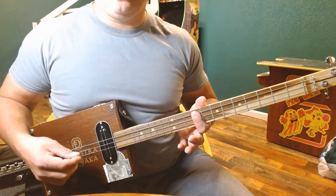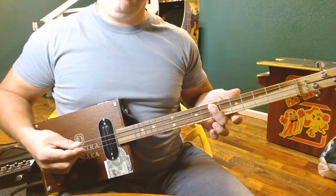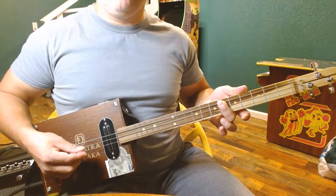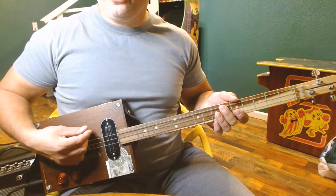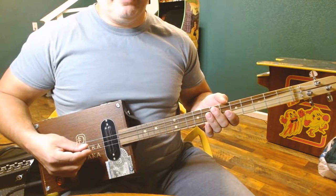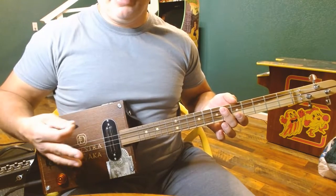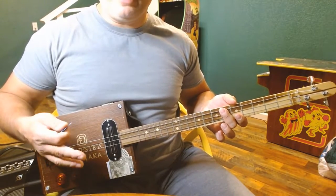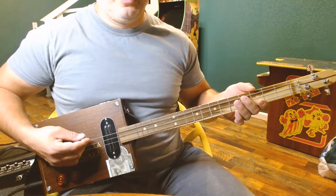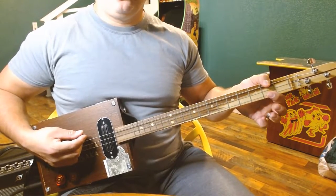The first chord you need is the E made at the ninth fret, barring all three strings. Then we're going to move to a D at the seventh fret, barring all three strings, then down to a C sharp at the sixth fret, barring all three strings. In the song it goes from E to D to what would be kind of like a D5 with a C sharp in the bass — it sounds slightly different than this C sharp, but it's not a big difference and would sound practically the same on a three string. So just go from E to C sharp, then we go to a G and that D that we learned.